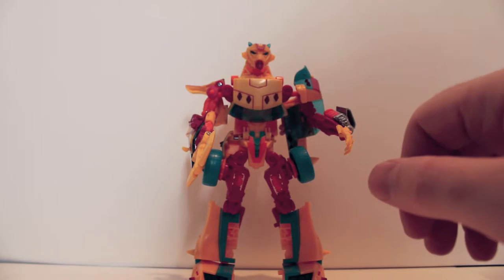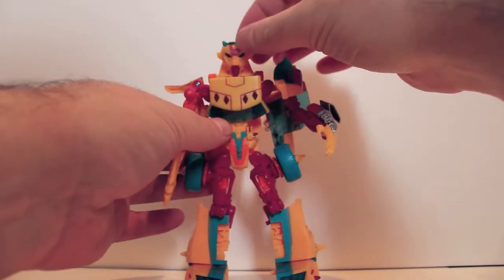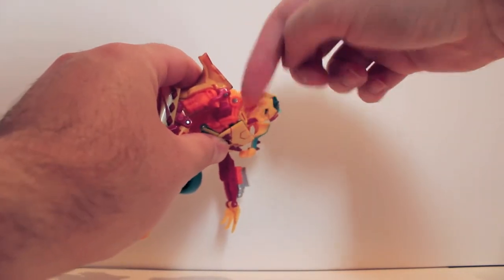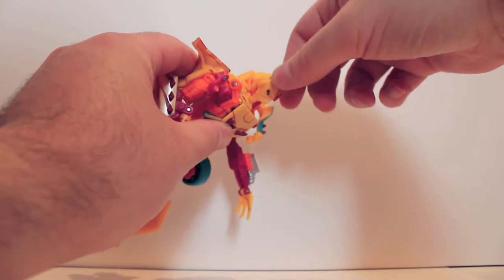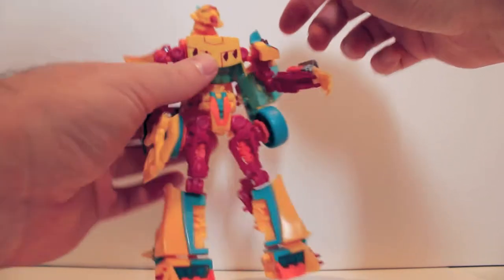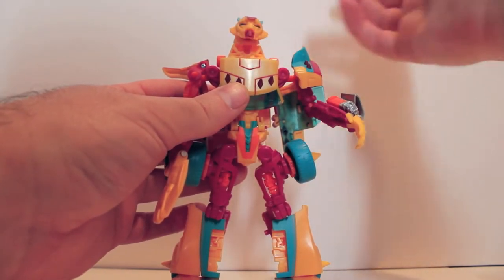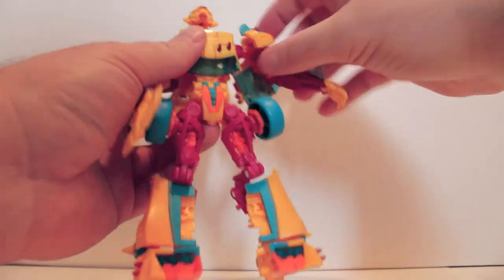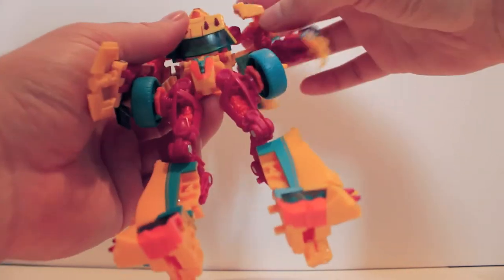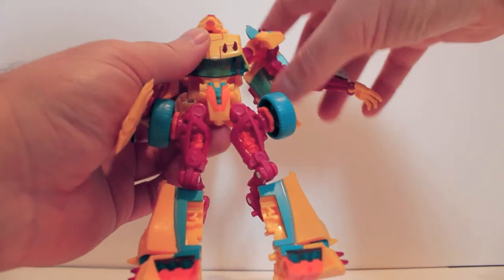Articulation — I haven't done this in a while. Head is on a ball joint; it's actually a pretty decent ball joint, though there are a lot of neck bits in the way that prevent it from getting side to side. But it can move up and down pretty well, and it tends to want to look down. Shoulders are on ball joints, but just watch out because they will pop off a lot. They also have an up and down hinge and that transformation hinge in the middle, but that's just for transformation.